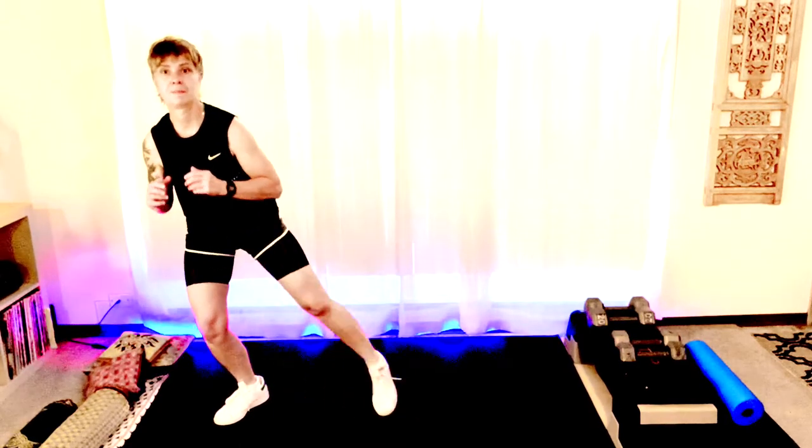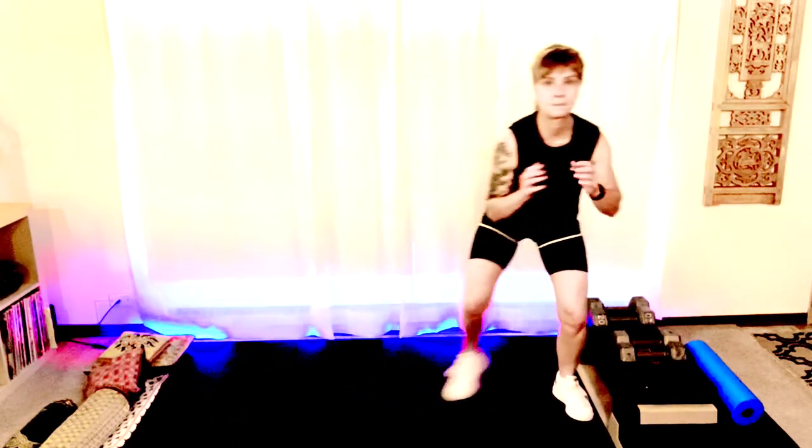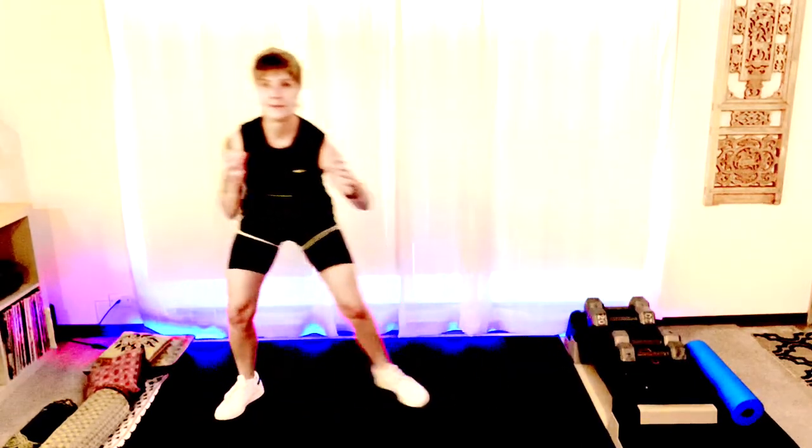All right, let's get low. We're going to do our shuffle with tap outs. Here we are, getting low — booty back, here we go. Tap. Sit back into the heels, chest up. Let's do four more, last two. Good.